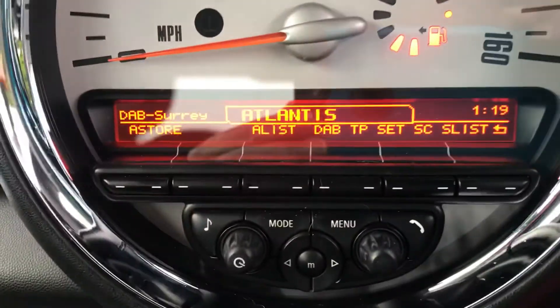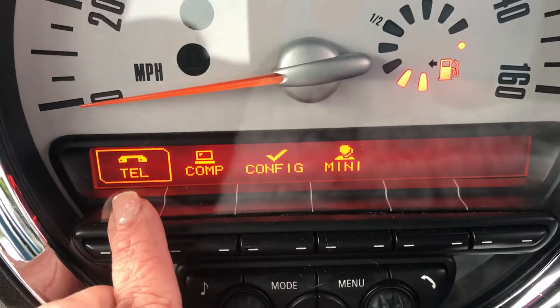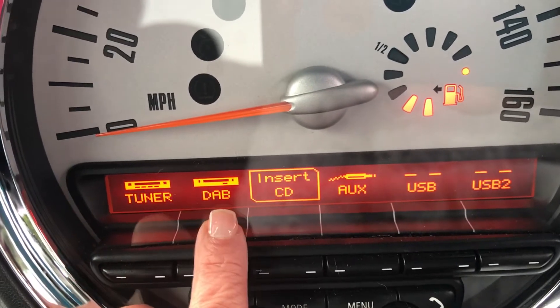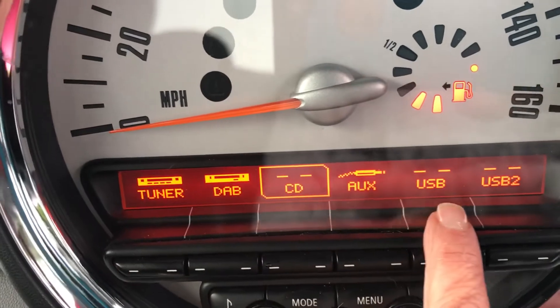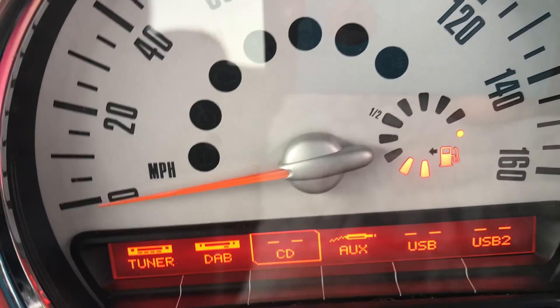Coming up is all your heating controls, your CD. And up here are your controls for your headset. If I push this one here you can see she has got Bluetooth. And if I push this one you can see she's got radio, DAB, tuner, CD, AUX, USB and a second USB connection there.